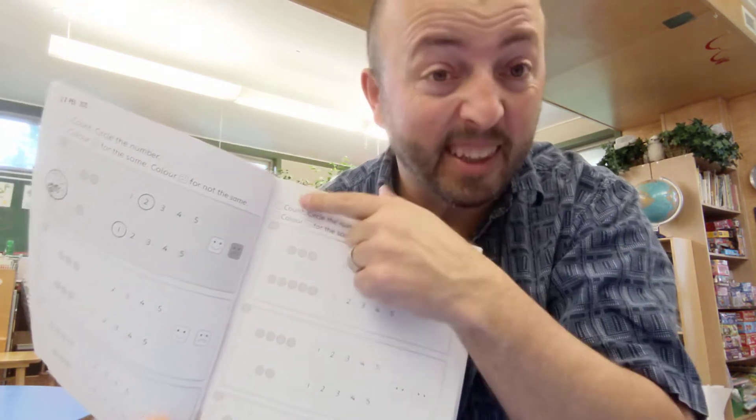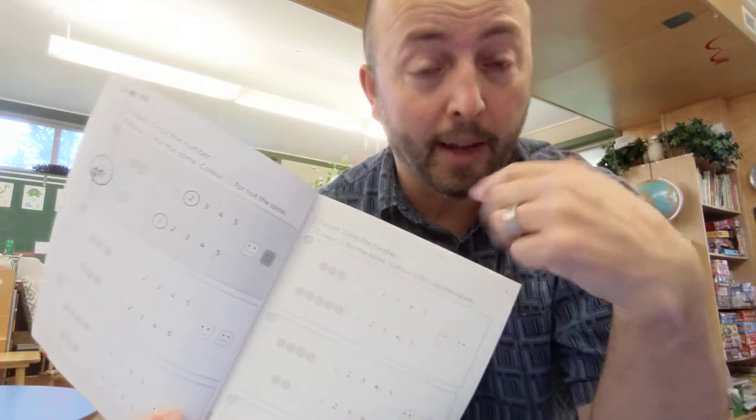The important thing is to make sure you read the instructions. They're very simple instructions, but they change on each page. Sometimes the kids like to just go ahead thinking they know, and they haven't read the instructions, so make sure you read that.